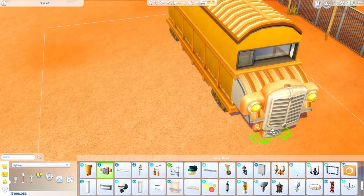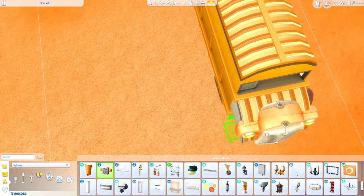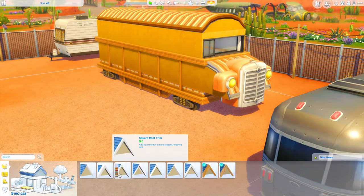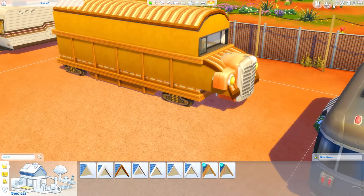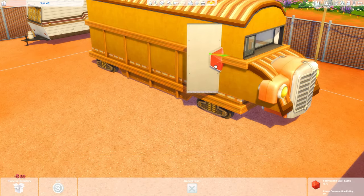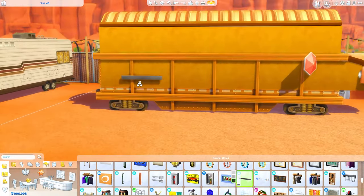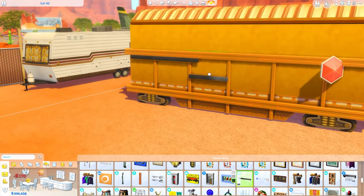What I did is I have a box that's sort of sitting inside on a second level inside the train piece, and then I have roofing on the front and on the top. Then I used two of these lights that came from Strangerville for the front, and then I used this new light that came from Eco Lifestyle as the stop sign.